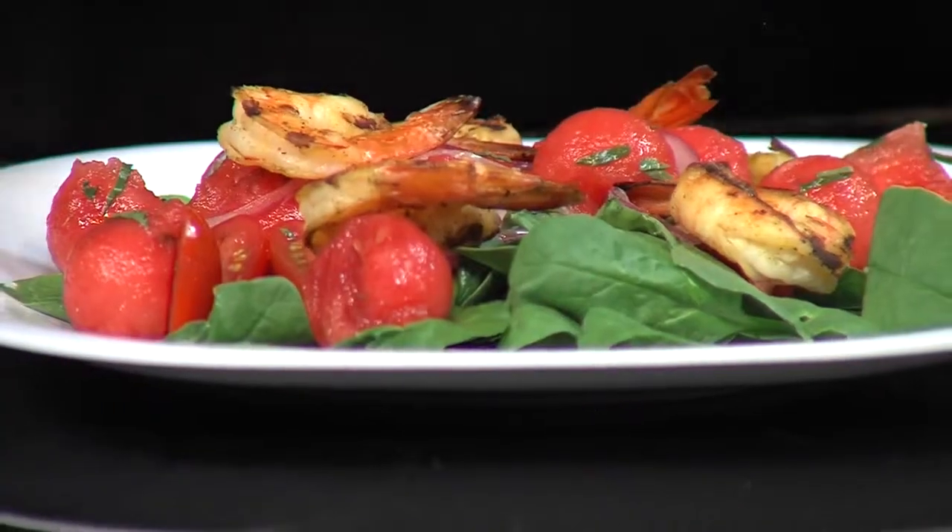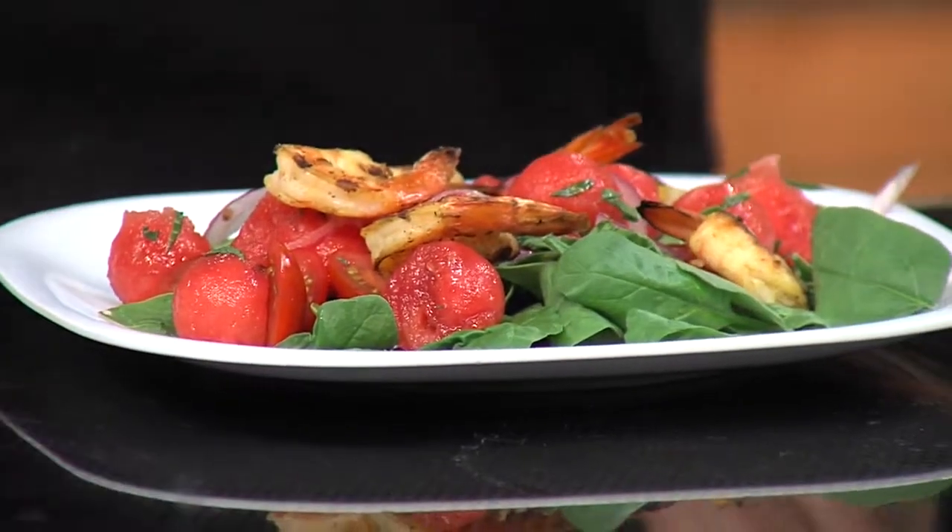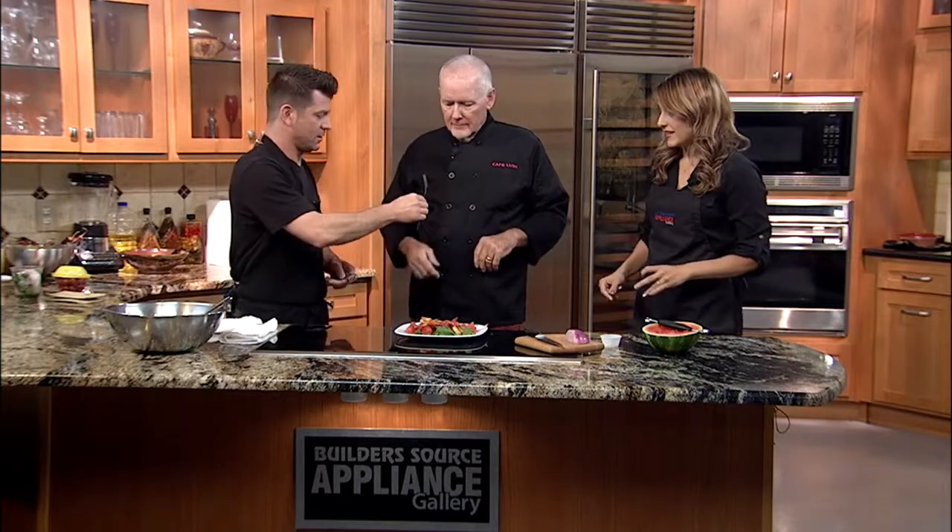Tom, during Balloon Fiesta, do you guys have anything going on at Cafe Lush, any specials for out-of-town guests? No. Well, there you go, but you can go over there — you can head over there after Mass Ascension. Where are you guys located? On the corner of 7th Street, downtown, right behind St. Mary's School. Right on the edge of downtown and residential. And this is me sprinkling feta cheese on it.